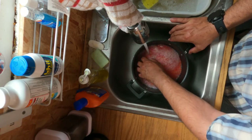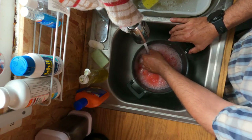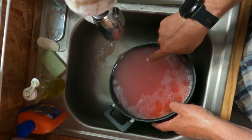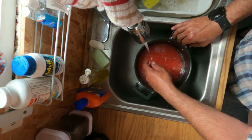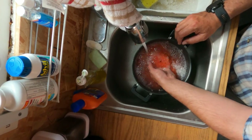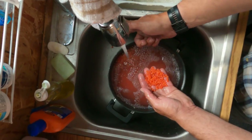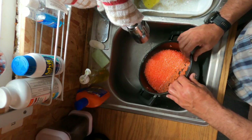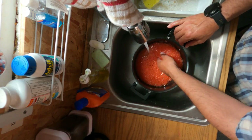Now we're going to rinse — try to get all the broken eggshells, blood and whatnot out of here. There's blood and broken eggshells washing away. Do that a few times, just until she starts to clear up. You can almost never get it all; there's a lot of broken parts and pieces in there. So for brevity, I'm not even going to try.